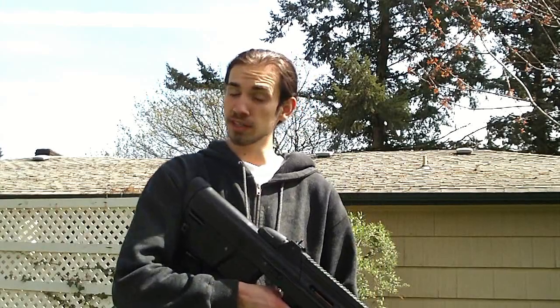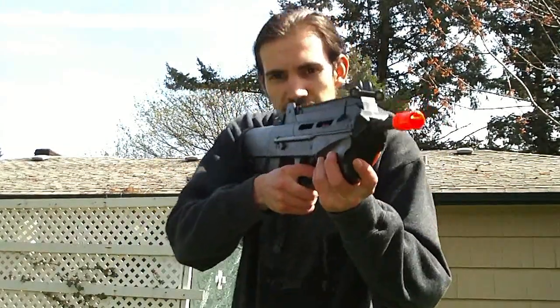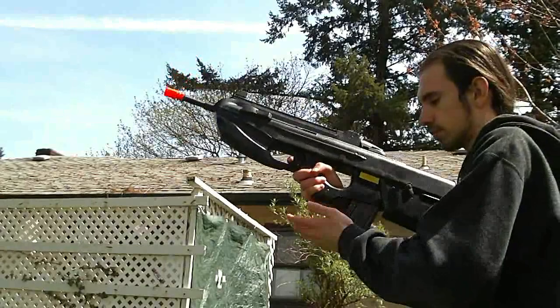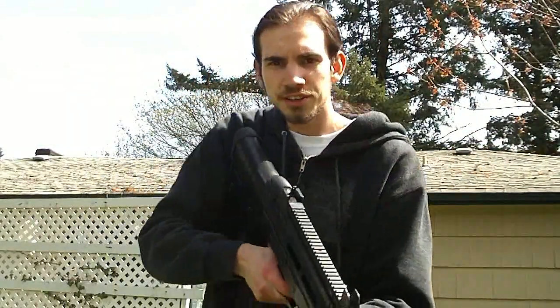Hey guys, this is Jarek the Airb Dragon with another accuracy test today. This one's of the JLS FN2000. Let's see how accurate this gun is.